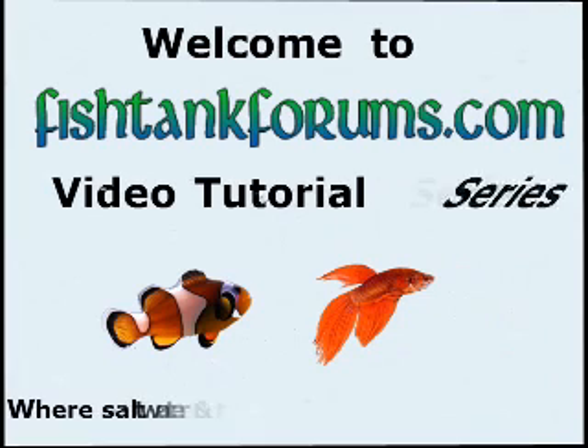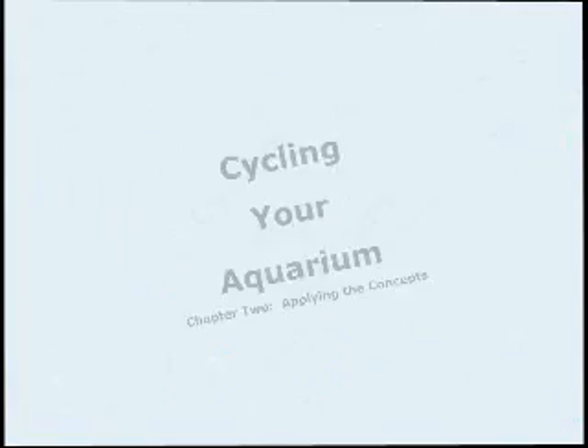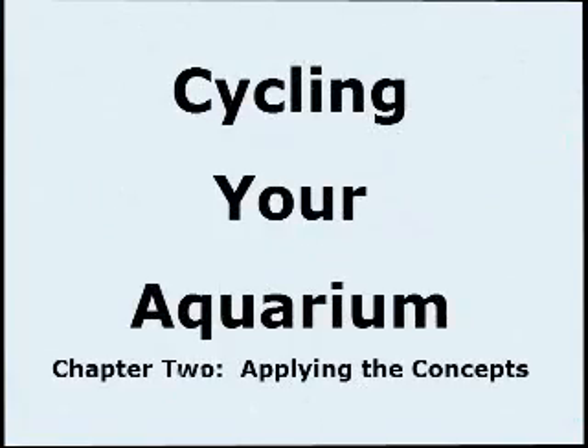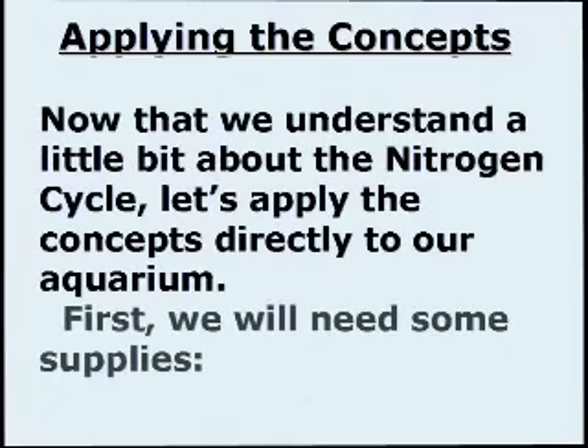Welcome to the Fishtank Forums video tutorial series where saltwater and freshwater friends meet. Now that we understand a little bit about the nitrogen cycle, let's apply the concepts directly to our aquarium.